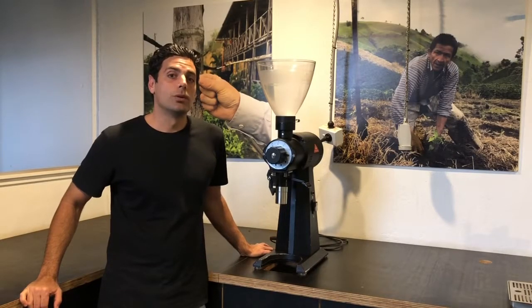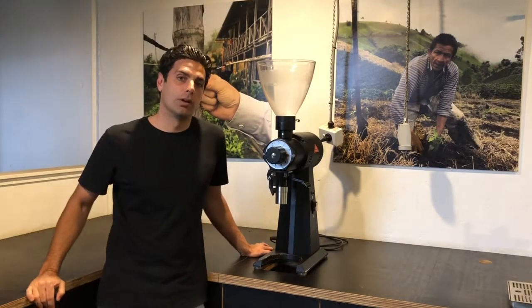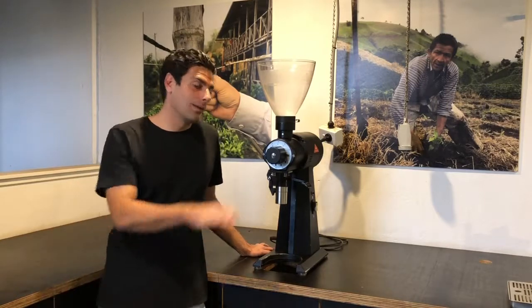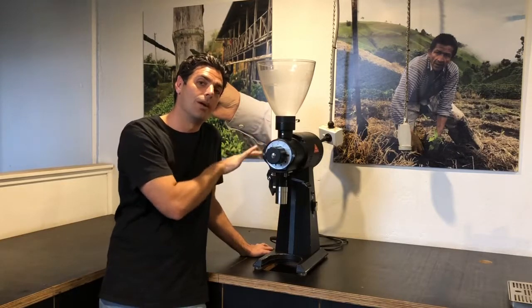Hi! In today's tutorial we're looking at this guy, the Mahlkonig EK-43 grinder. Now just like me, they're big and strong, but they can be a little bit sensitive. So we need to treat them right.